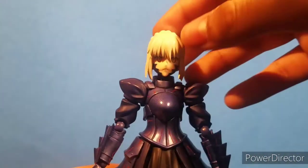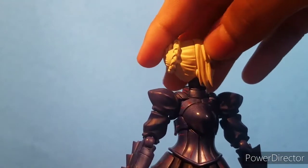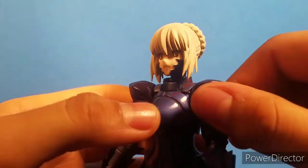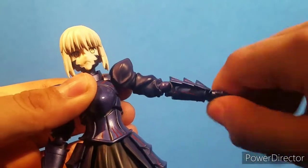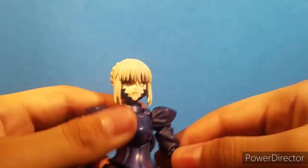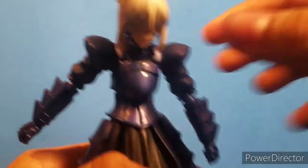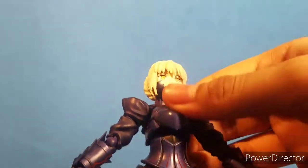Going over this figure's articulation, the head can look down about that far, it can look up, and it does have some side to side. But when you try to turn the head, the joint gets a little stiff and messes itself up. The arm can rotate all the way around and it does move forward. The arm does move out about that far, and you do have a bicep swivel, a bend at the elbow, a wrist swivel, and depending on the way you move the joint, it can go up and down. One of the problems with this figure is when you have the ab crunch it looks nice, but when you arc the back it does expose the ball joint inside of her chest, which I don't really like.